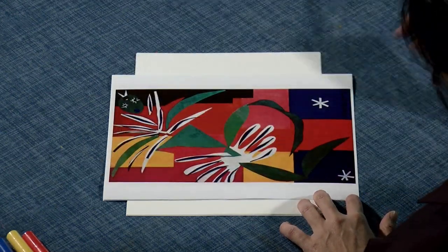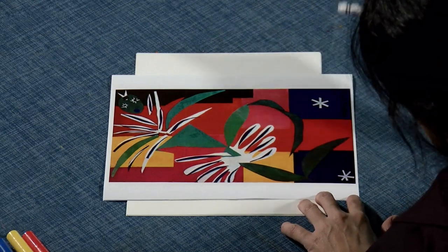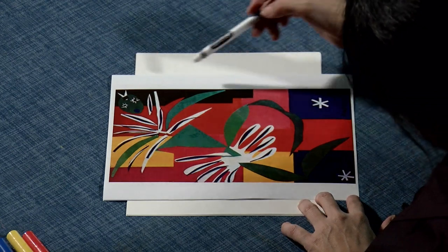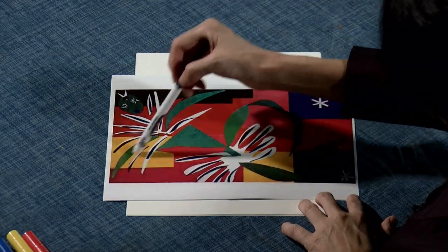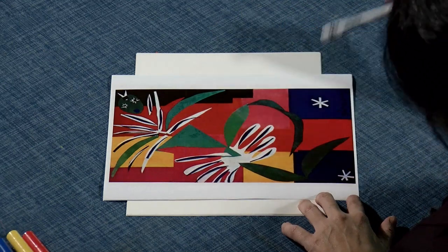Notice how colorful his artworks are. Here's another shape, and another shape. Maybe this might be a person — looks like it's a head with eyes. Maybe this is her arms and body. Maybe she's dancing.